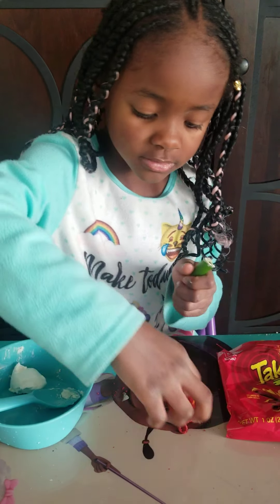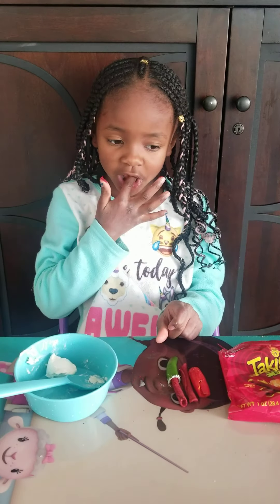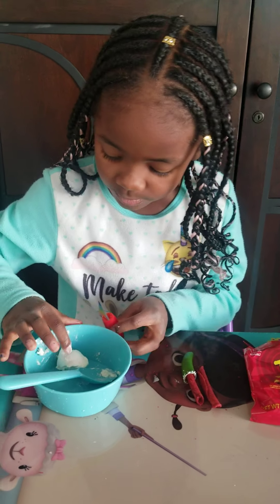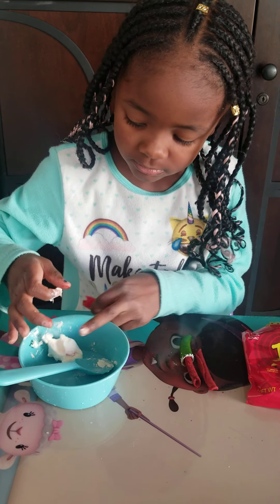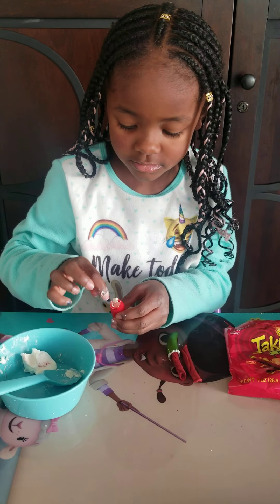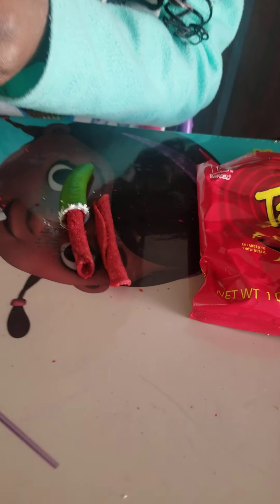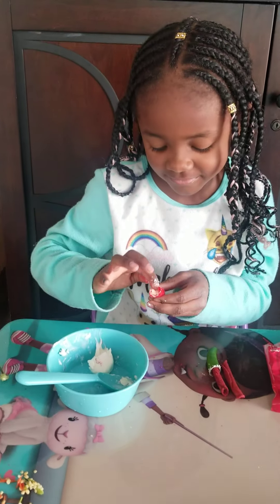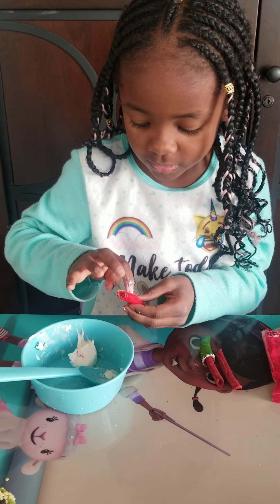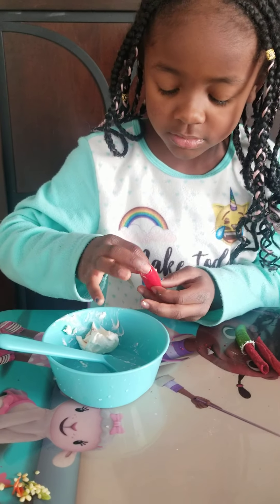So I'm going to put the Taki side. Now I'm going to do the other one. The table is clean. You guys make sure the cream cheese is on the top, because if it's on the bottom, then it won't stay there.